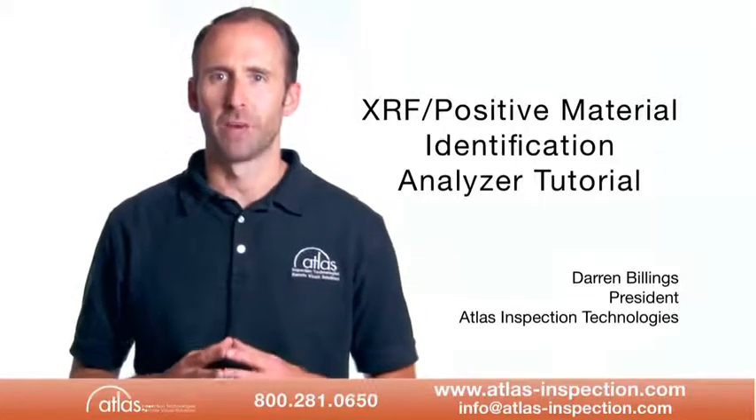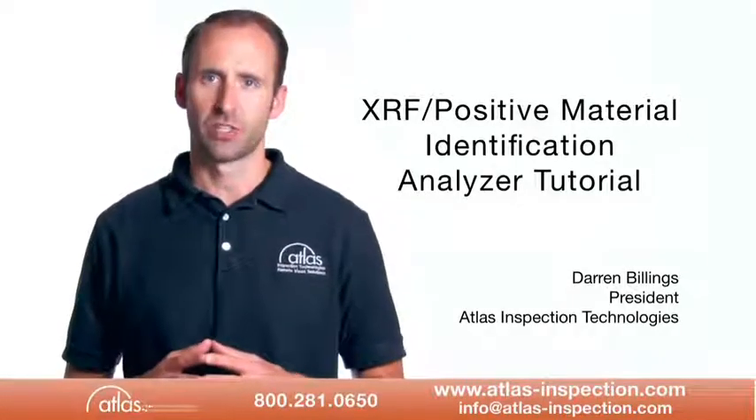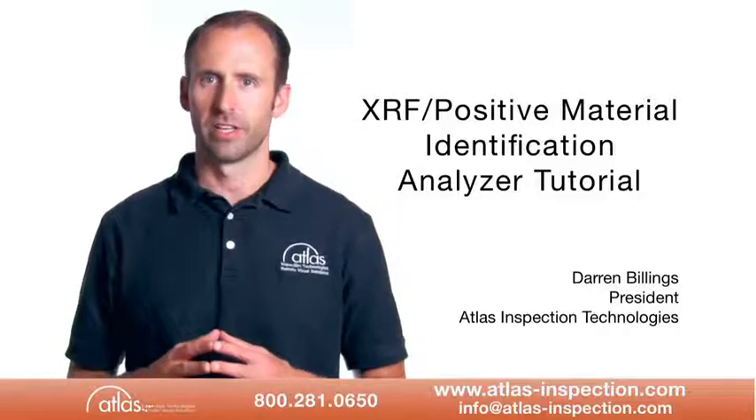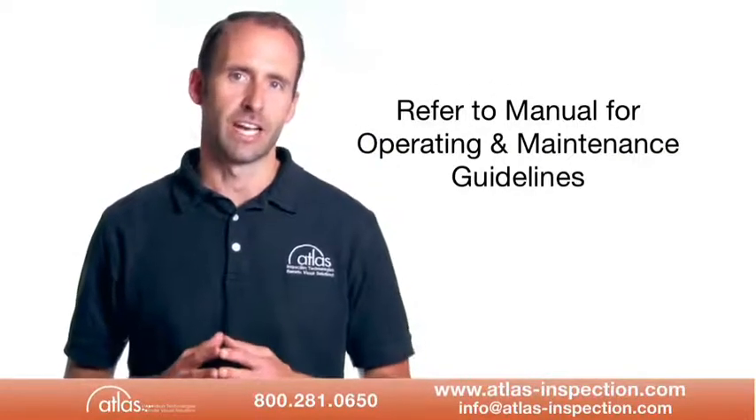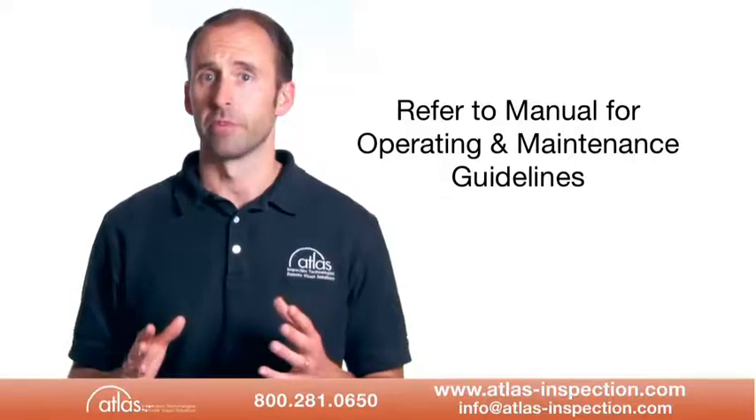Hello and welcome to Atlas Inspection's brief handheld XRF positive material identification analyzer tutorial. For complete operating and maintenance guidelines you should always refer to the operator's manual.